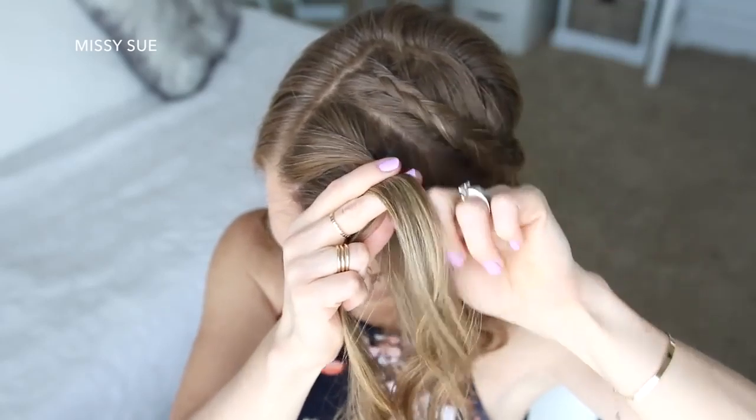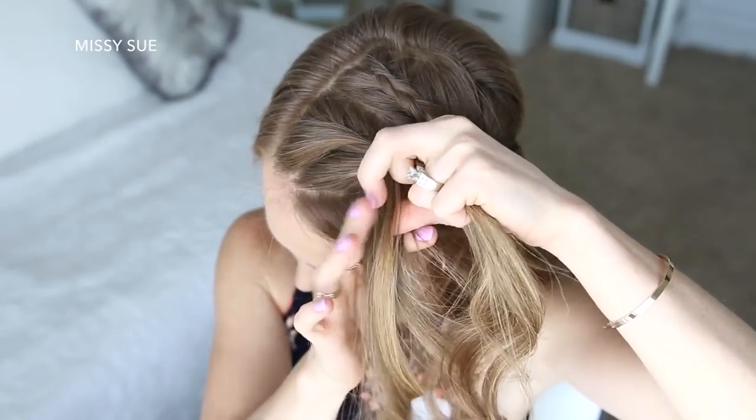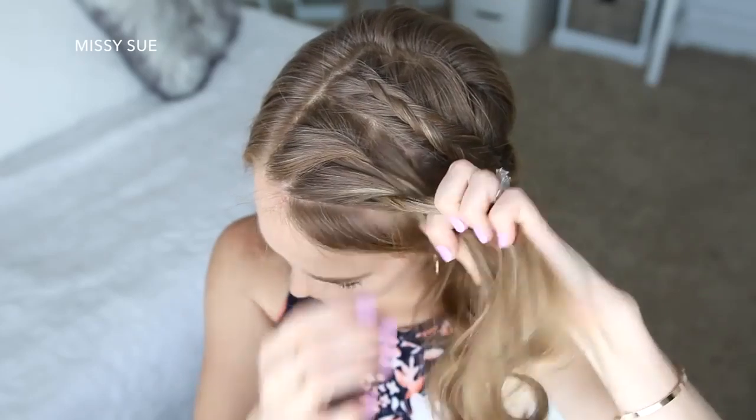I'm going to repeat those steps until I've brought in all of the hair from this section, then just continue the braid twisting the left strand over the right strand, working down to the bottom of the section, and then slide a bobby pin over the bottom.